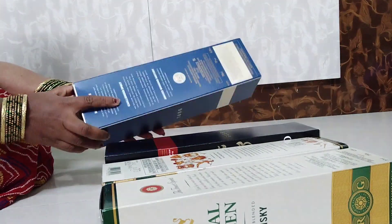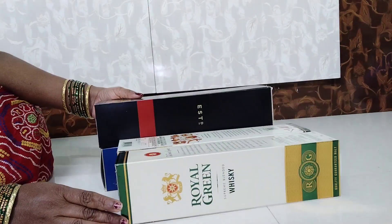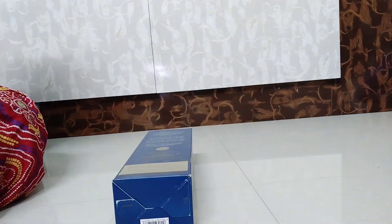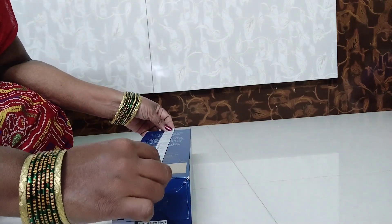Hi and welcome back to our channel. I am Lakshmin. I am very happy and these people are obviously content.